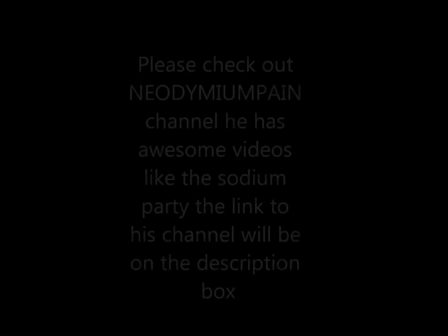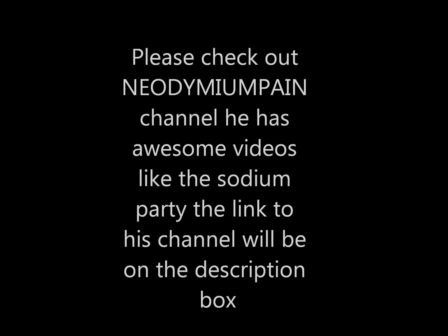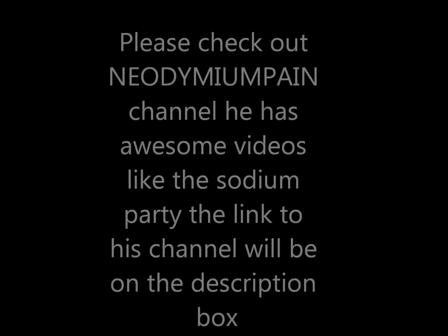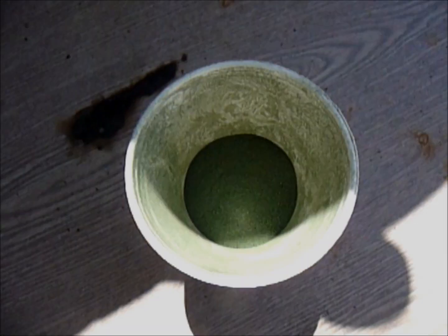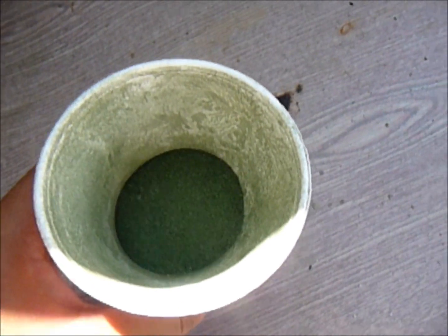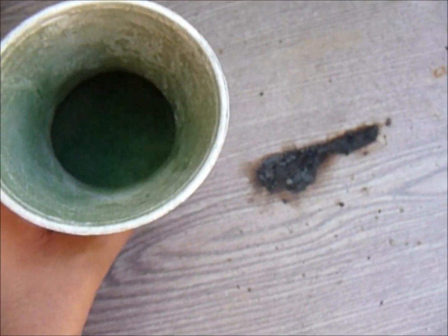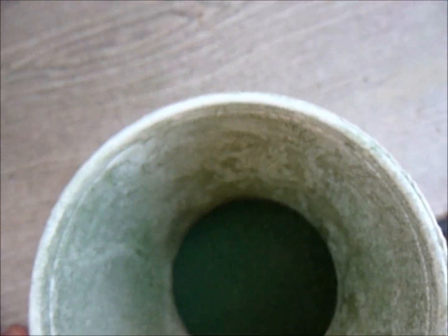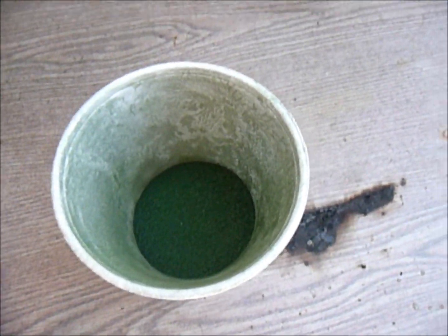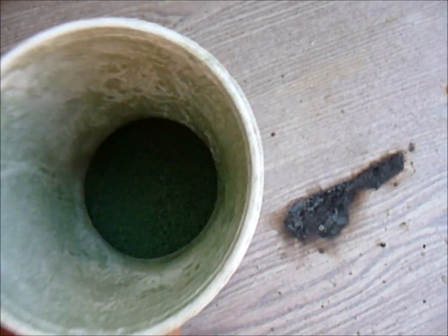I'll show you when it's finished. After grinding with the spoon, you can see it's a green fluffy powder — that's the Chromium-3-Oxide. Pretty easy. It's basically the decomposition of the Ammonium Dichromate. That's it for Chromium-3-Oxide.